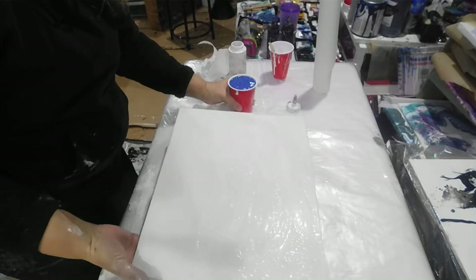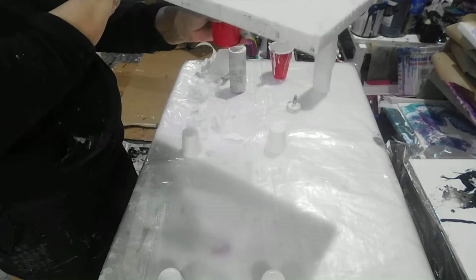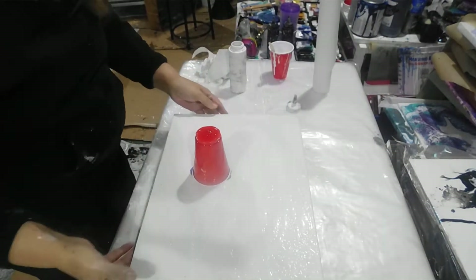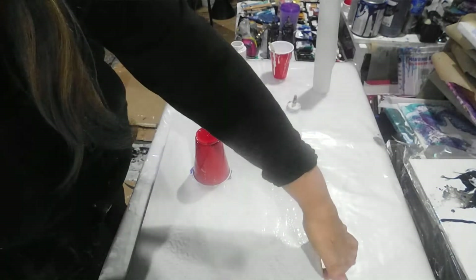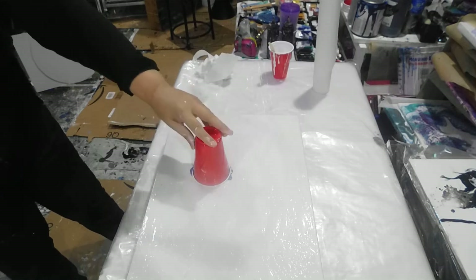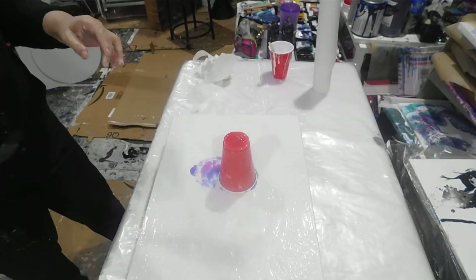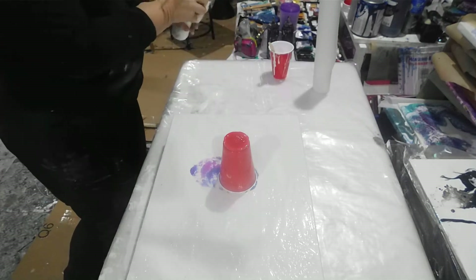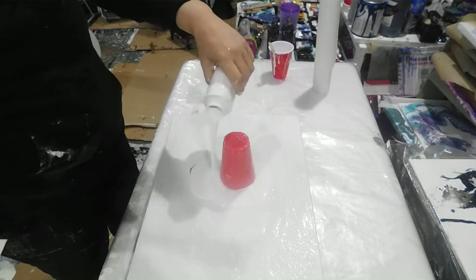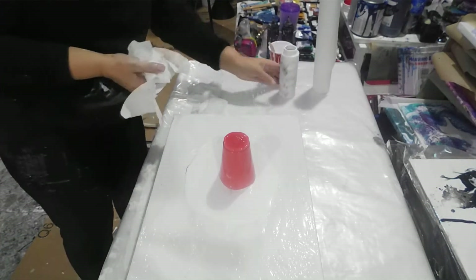Just gonna flip it over — the paint fell off but not a lot, that's okay. I just made that acrylic pour painting, so let's move it to the metal there.